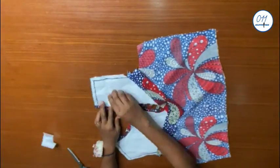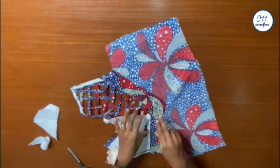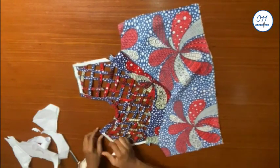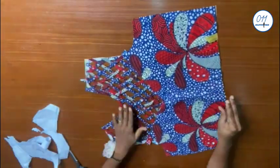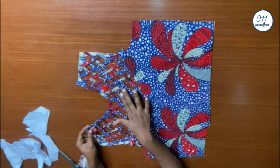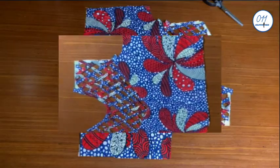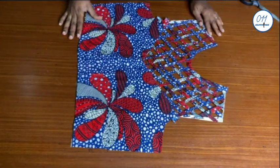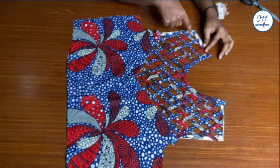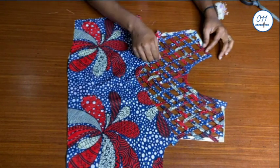I will now go ahead and tear off all the paper. This is the final look of the basket weave design. To secure the weave design firmly in place, you can use a needle and thread to sew them at each intersection point on the wrong side. This is optional though.